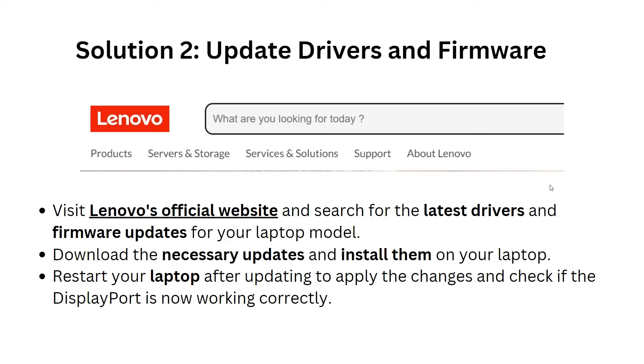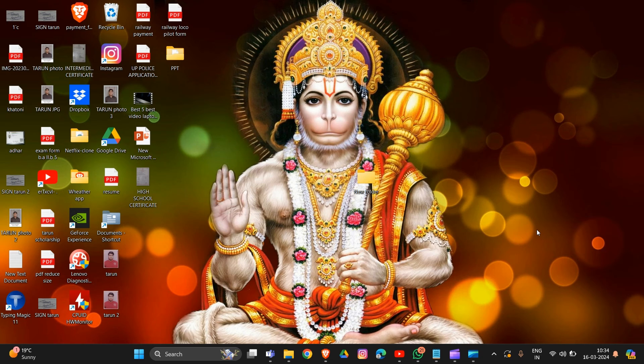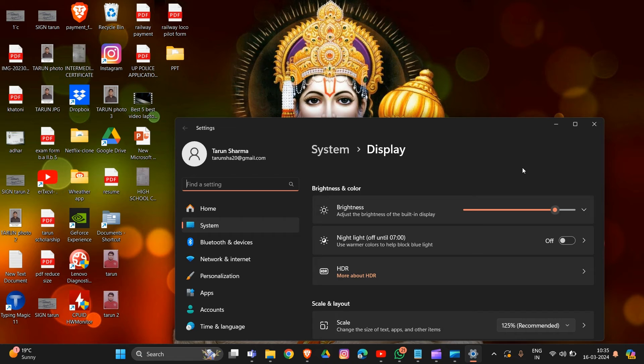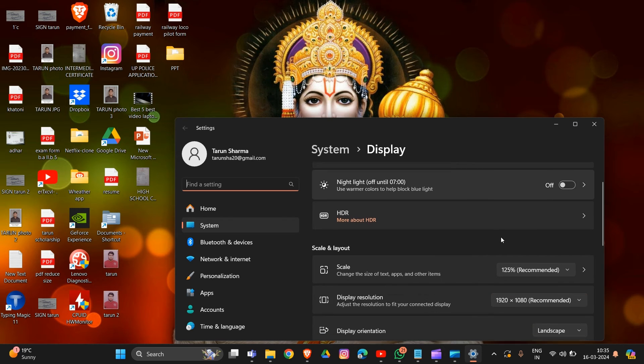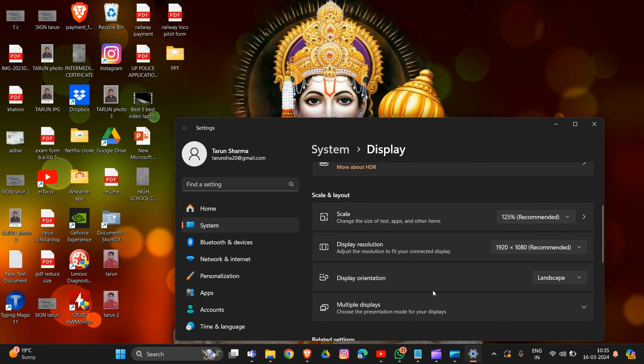Restart your laptop after updating to apply the changes and check if the DisplayPort is now working correctly. Solution 3: Check display settings. Right-click on an empty area of your desktop and choose 'Display Settings'. In the Display Settings window, check if the correct monitor is detected, ensure the appropriate monitor is selected, verify the resolution is set to the recommended value, and confirm the display orientation is correctly configured.